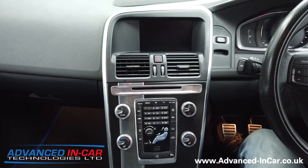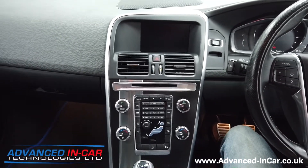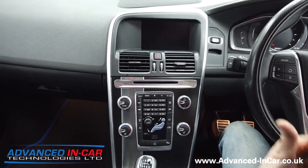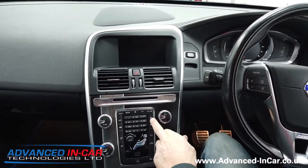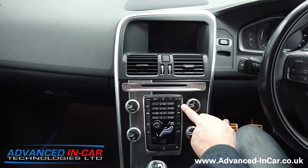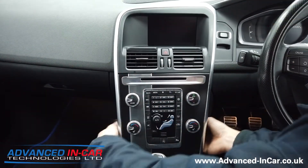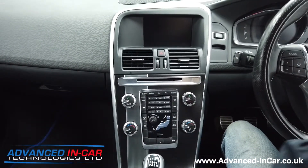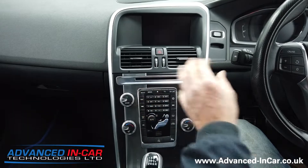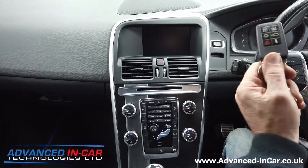We're now in the car. The XC60 is a 2017, so as I said earlier it has the early Sensus system — this one's called the Sensus Connect, identified by the little globe button here. This is what they used to call the floating dash because you can put your hand all the way in behind it, and the main bulk of the radio sits behind this panel. It's only a small six-and-a-half-inch display but it works really well.